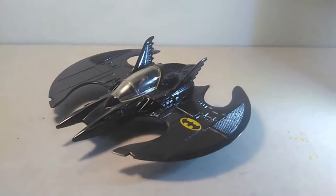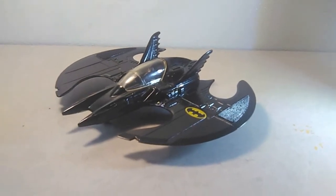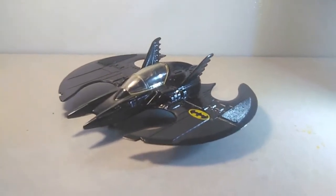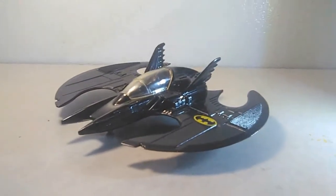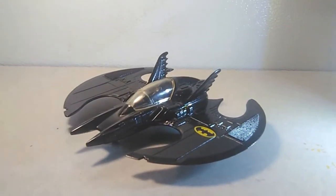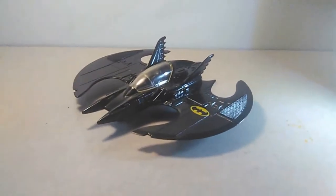Well, this is Wario7793. I did want to thank you very much for checking these unique and interesting movie vehicles out — more like deluxe vehicles. This one's from Ertl and the Armadillo was Mattel's Hot Wheels. Again, thank you very much and I'll see you later.